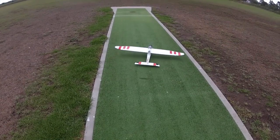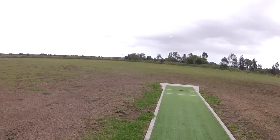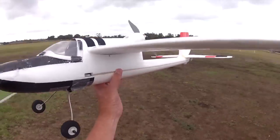The Bixler 2 with its stock motor gets a bit anemic when you add landing gear and FPV gear and things like that, so I thought I'd swap out the motor and give it a bit more power.